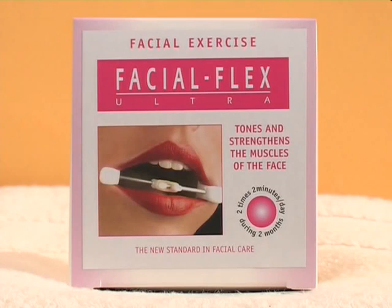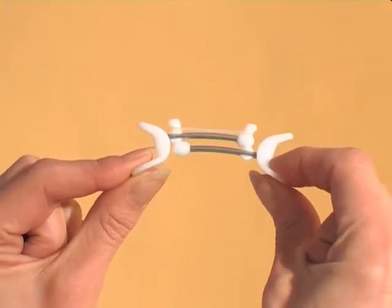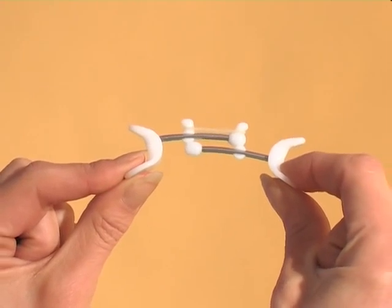The purpose of this film is to demonstrate how to use FacialFlex in the best possible way. FacialFlex exercises a group of 30 small muscles, from under the eyes to the base of the neck. The FacialFlex principle is the same as a body workout – repetitive exercise against progressive resistance.